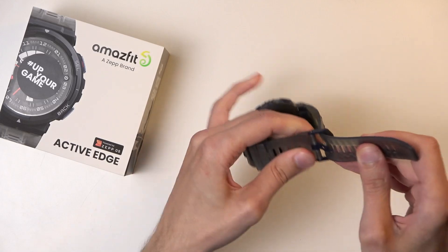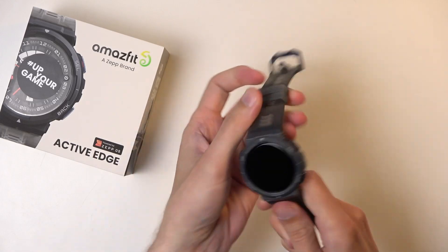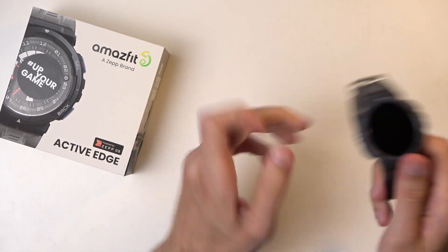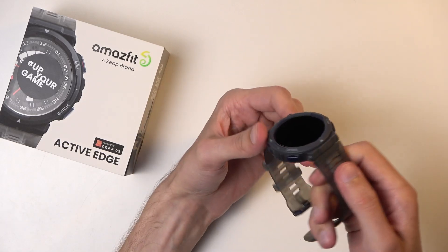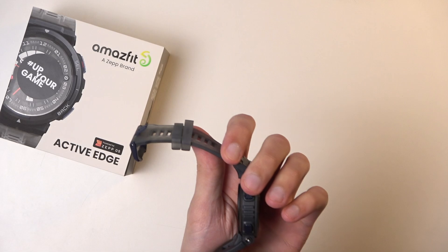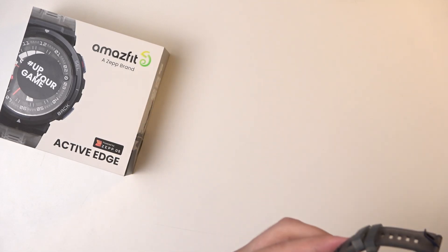I do want to point out right off the bat: the strap just feels kind of tough, not very comfortable — it might be digging into your arm if you have petite ones like me. So that wouldn't be very comfortable, something you might want to swap out. It looks like it's held by these bolts right here, which is a weird thing.